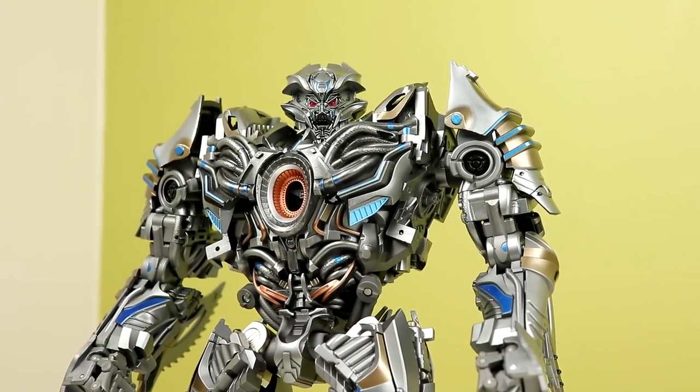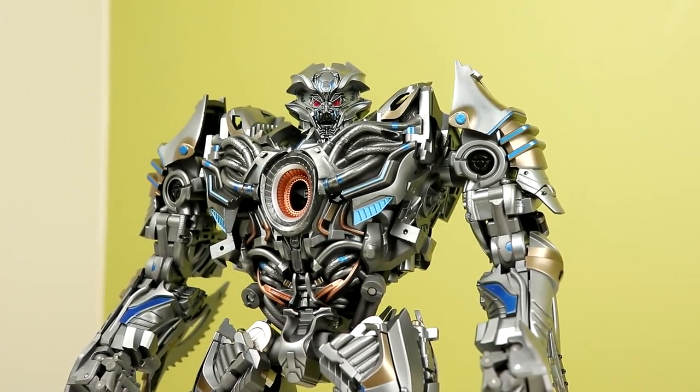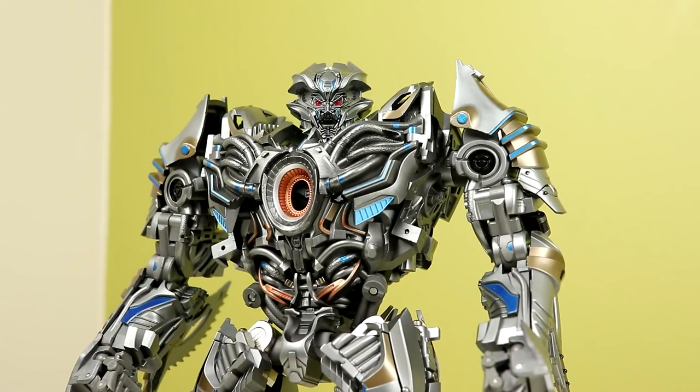Oh my god. This thing looks — I've never been this excited for a figure in a very long time. I've been waiting and waiting for this and now that it's here, oh boy does it look epic. So I believe this is Unique Toys' last figure unfortunately. This is my first time ever owning something from them and it's amazing, but it has issues.